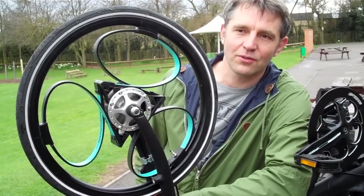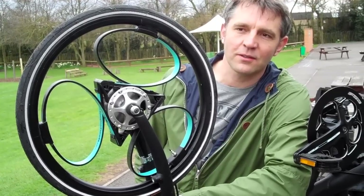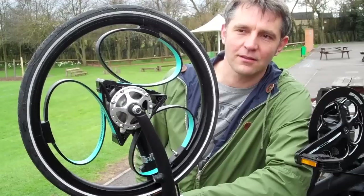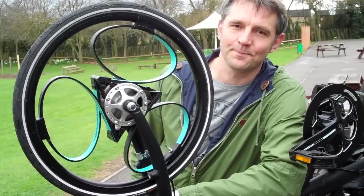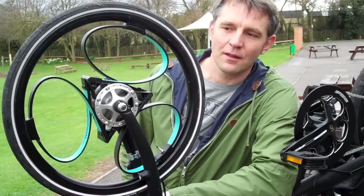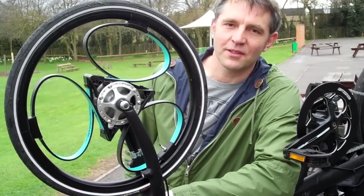I'd like to take the wheels through to production, to make the wheels in Nottinghamshire, and then eventually bigger wheels, bikes, and who knows what. So how long has it taken to develop? This wheel has taken four years development time.